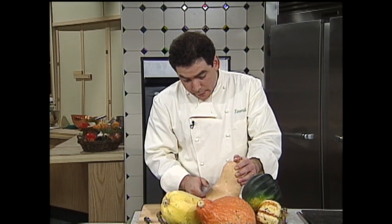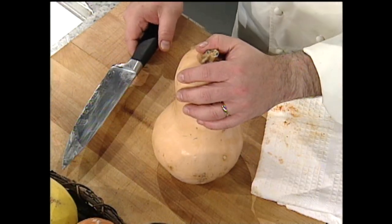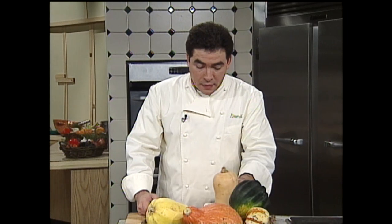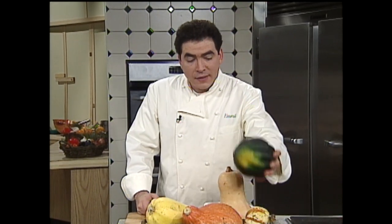Now, when you're working with these squashes, they're very, very hard, as you can see. They can also be very dangerous when you're going to split them. If you want to drizzle them with a little olive oil and put them in the oven to roast — that's a simple way. You can parboil them, you can dice them. If you're not going to do that, there are other ways you can cut them.